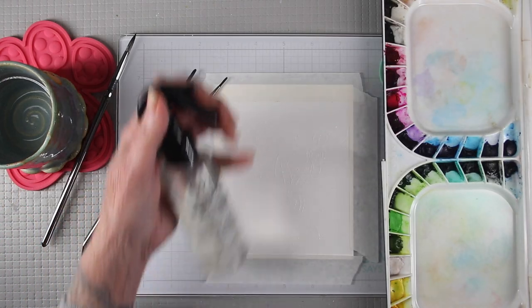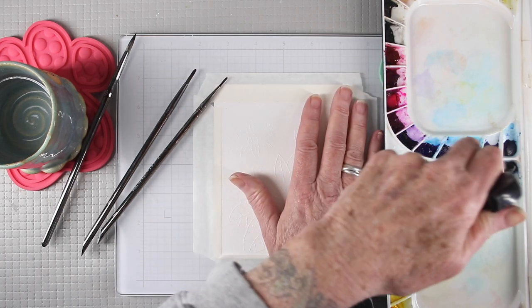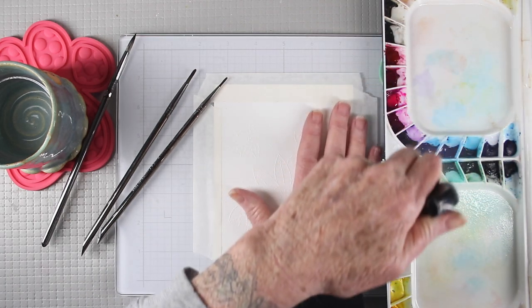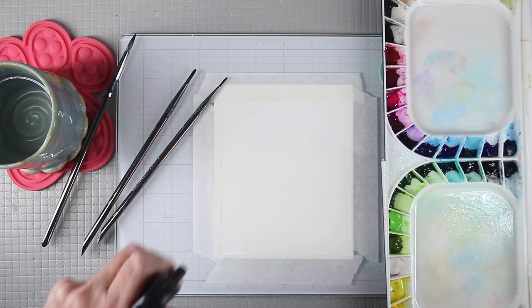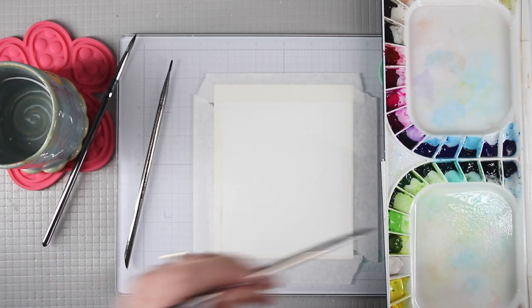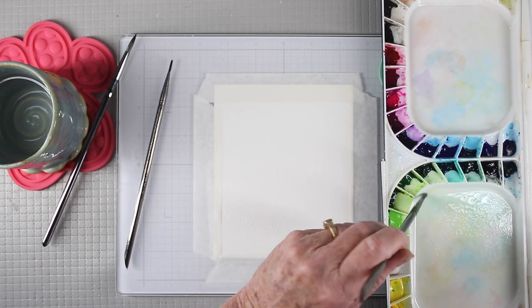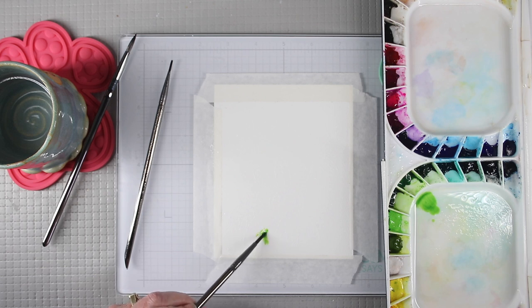I'll be using my Mijello Mission paints for this. I like to spray some water into the colors I think I'll be using and also spray my paper so that the paints can flow into the wells of the embossing powder. To get started, I'll use a wet brush into the wet paints and begin by painting in my leaves first, using several colors of green and dropping those in to follow the lines of the embossing powder.